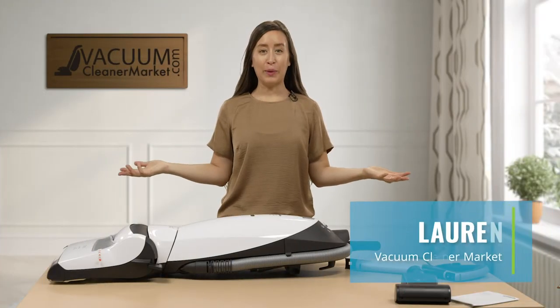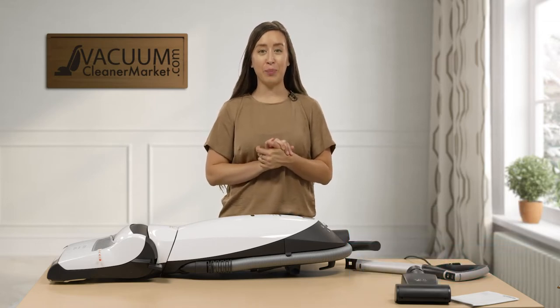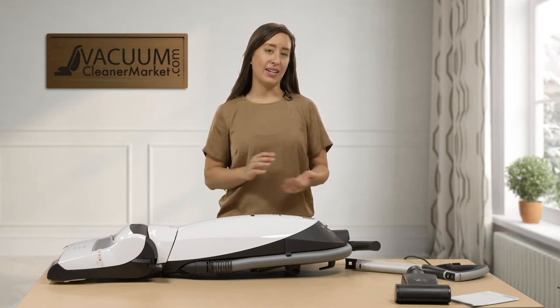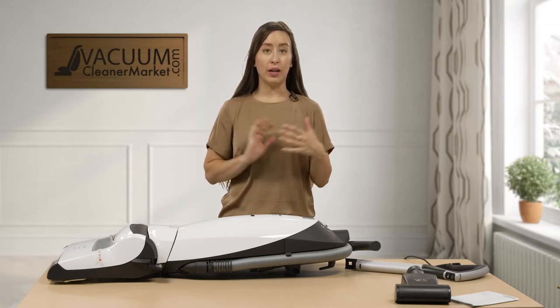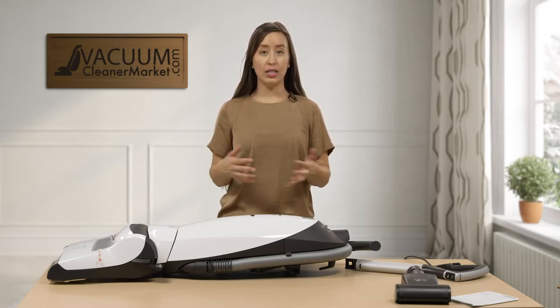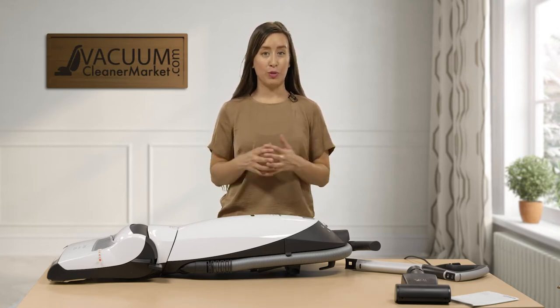Hi there, I'm Lauren with Vacuum Cleaner Market. Congratulations, you have just purchased the Miele Dynamic U1 Upright Cat and Dog Bagged Upright Vacuum Cleaner. I'm going to show you what you should have in your box, the ins and outs of those components, and then how to use your machine.